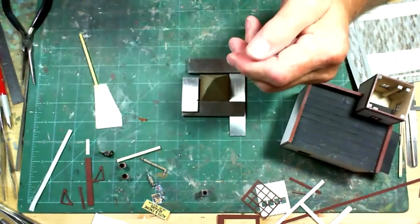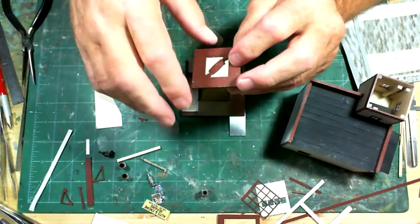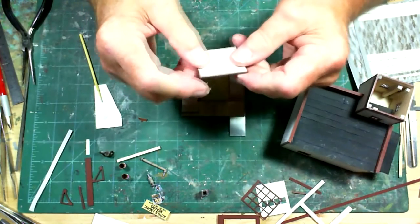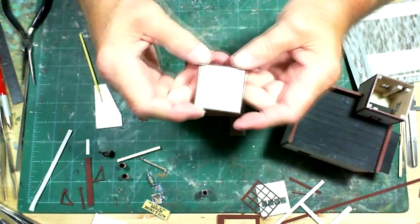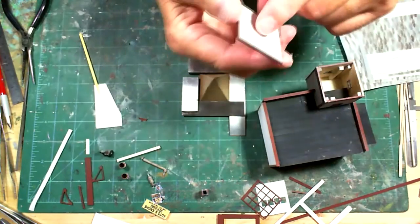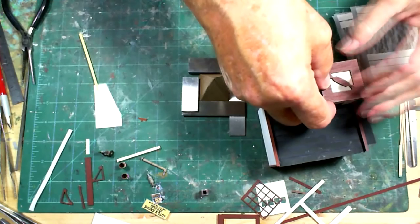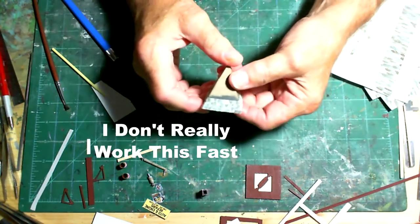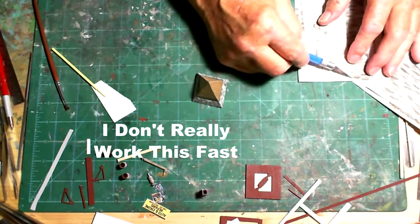I had to glue these two pieces together - this is where the brackets came from - then this other piece had to be centered right in there. It looks pretty good and that's going to go right here: this part goes down, this goes on top, and then the witch's hat goes on top of that. It's a tedious job, but the results are worth it.